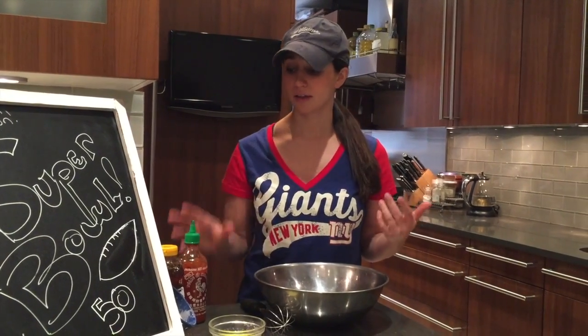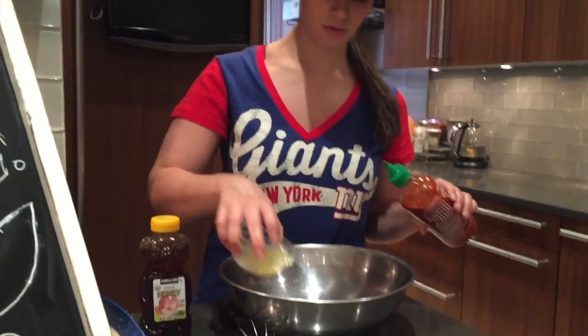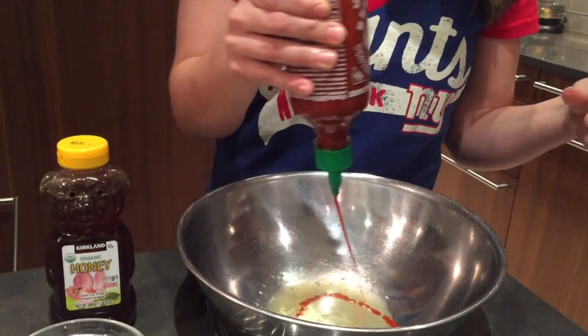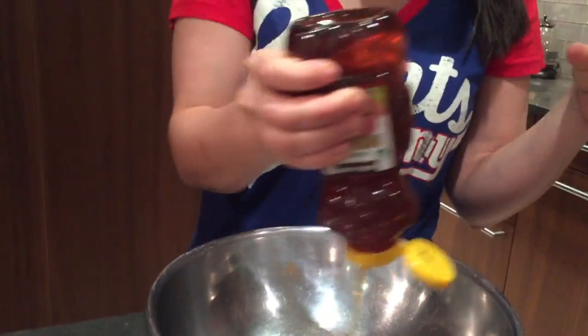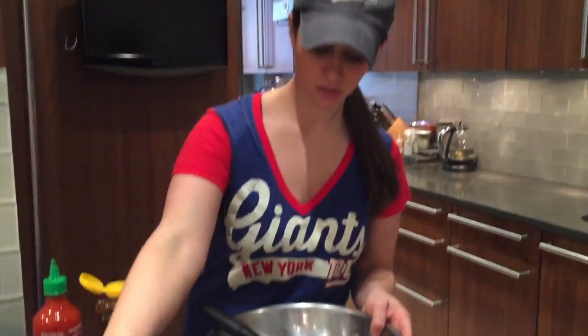Now that my wings are in the oven — they're gonna be about 40 to 45 minutes — I'm gonna get my sauce going. Only three or four main ingredients. Traditionally buffalo chicken wings are just Tabasco and butter, so instead I'm doing sriracha, honey, and butter. So this is about three tablespoons of butter, and this all depends on your heat tolerance — a nice amount of sriracha. I love a little sweet with my spicy, and a pinch of salt.